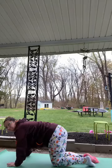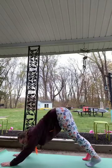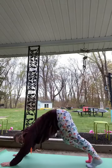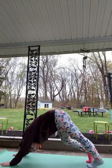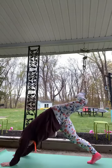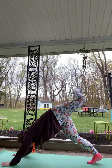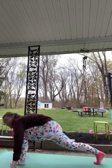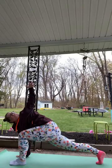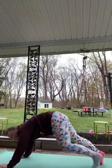Coming back to tabletop, curl those toes, hands walk a little bit forward, reach hips up and back coming to down dog — head and neck hanging heavy. Walk those feet out. Lift the right heel up towards the sky, bend that right knee and open the hip, keeping those shoulders square. Then take that right foot and step between the hands, coming to a low lunge. Plant the left hand, right arm reaches up for a beautiful twist. Come down and step back to down dog.